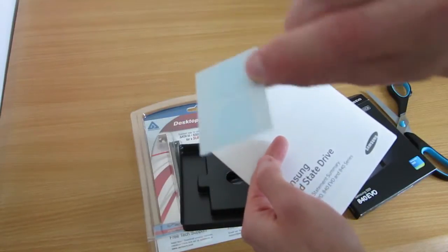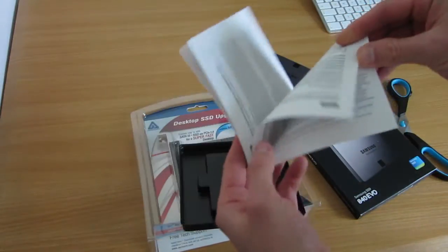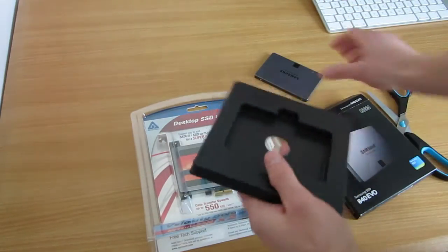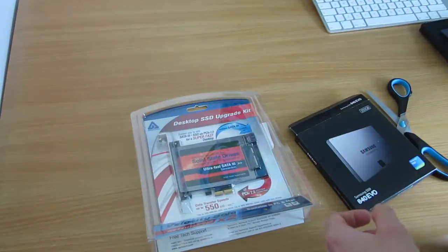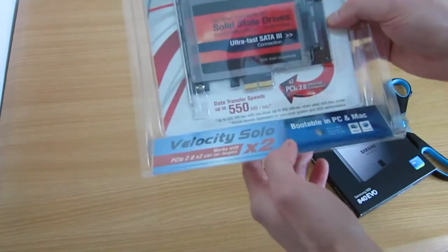Little Samsung stickers — not going to use them, but probably keep them around. And another booklet with loads of legal information in different languages. And there's not much to it, actually. You can see it: data transits up to 550 megabytes a second, and it uses PCI Express 2.